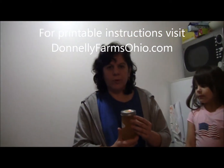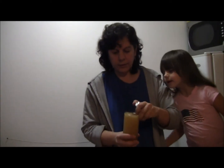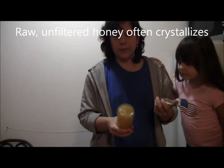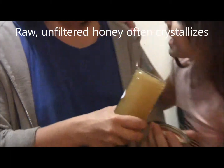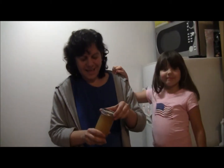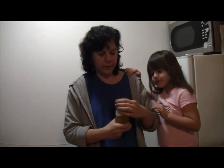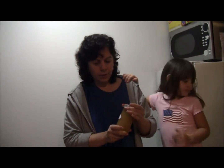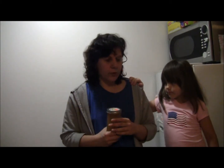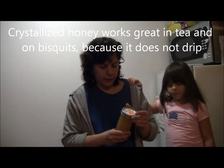Hello! When you do your own honey and if you don't process it, often you will have honey that totally crystallizes. It is solid, and sometimes you might want to liquefy the honey, or if you're just using it for tea you can just keep it solid because it doesn't drip. If you decide to liquefy it,